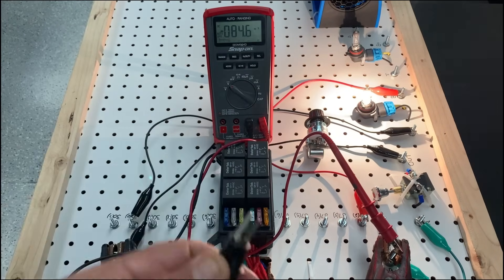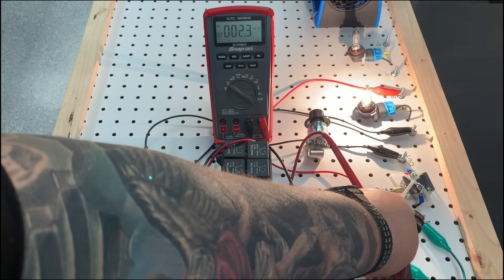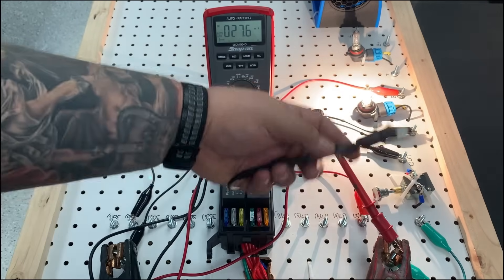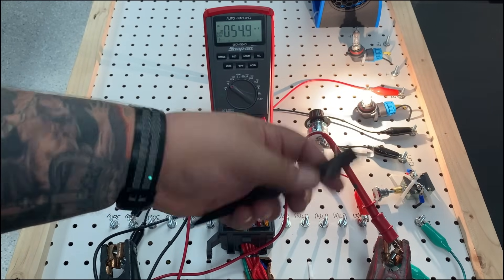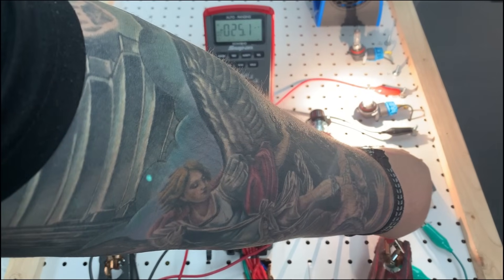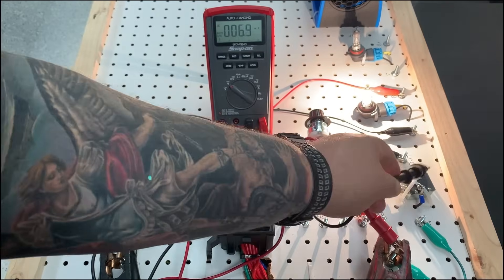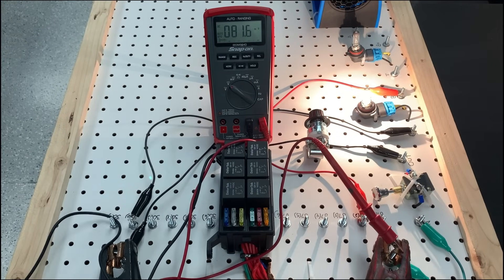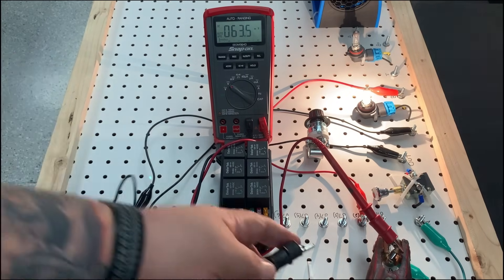I'm going to take my ground lead and go to my input side of my switch. I got 2.3 millivolts of voltage drop — that means from this point to this point I'm losing 2 millivolts, which isn't much. From there I'm going to go to the output side of my switch, which is giving me about 7 millivolts of voltage drop. So inside of that switch we have just enough resistance where we're losing 7 millivolts going through the switch. From there we're going to go over to pin 30 on my relay side — about 9.3–9.4 millivolts of drop.